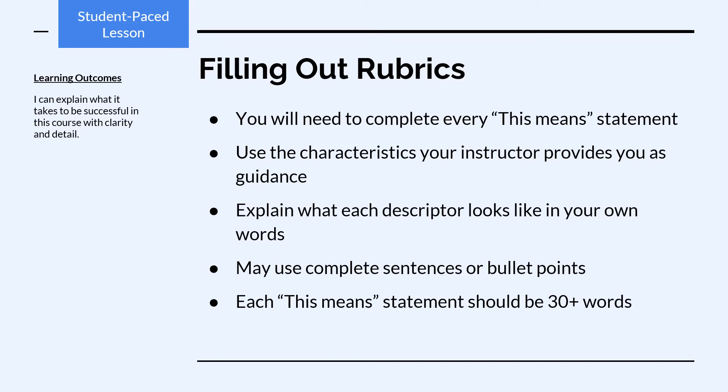You will need to complete every blue 'This Means' statement. Use the characteristics your instructor provides you as guidance, and explain what each descriptor looks like in your own words.